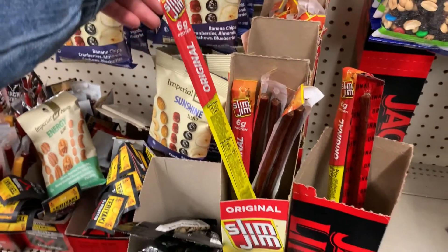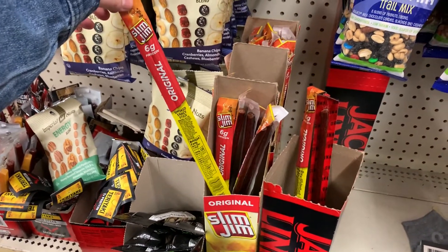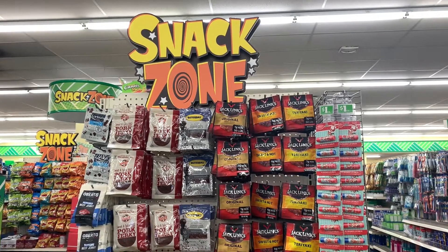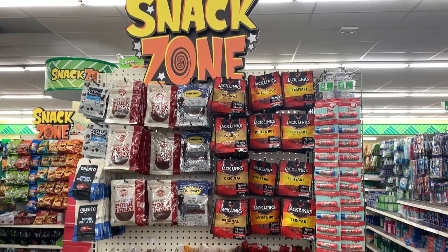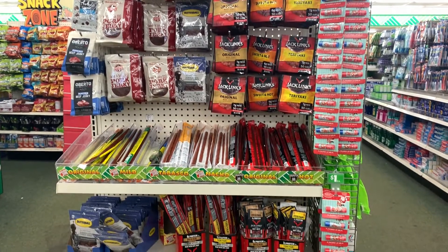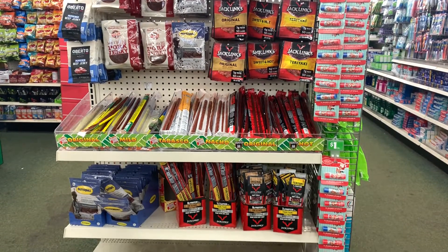I really like Slim Jims as my go-to practice snack. However, the Dollar Tree also has a wide variety of snacks and proteins to choose from, including beef jerky. So there's lots of options for you there to fuel your body at practices and on game days.